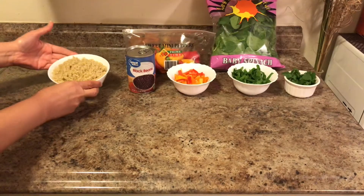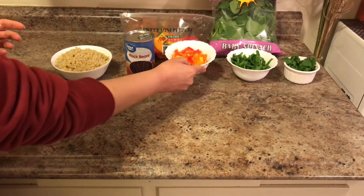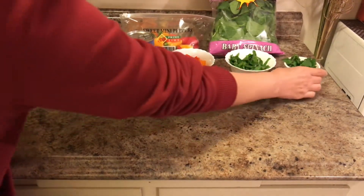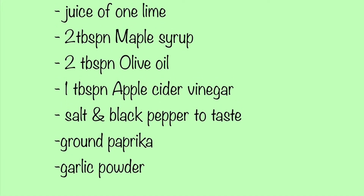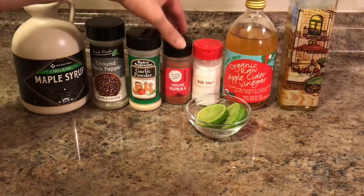You need quinoa, black beans, some mini chopped peppers, baby spinach, and some coriander. For the dressing: maple syrup, ground pepper, garlic powder, and ground paprika.